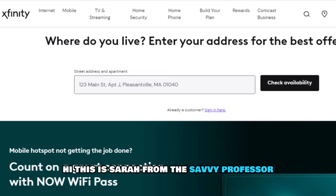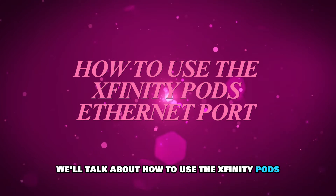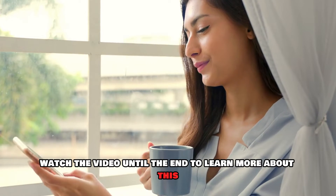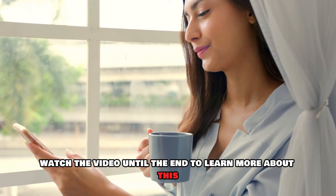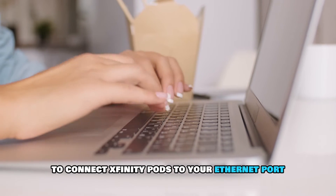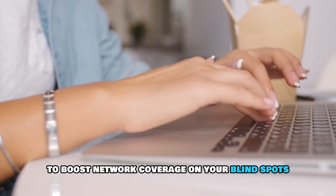Hi, this is Sarah from The Savvy Professor, and in today's video we'll talk about how to use the Xfinity Pods Ethernet port. Watch the video until the end to learn more about this. Follow this procedure to connect Xfinity Pods to your Ethernet port to boost network coverage on your blind spots.